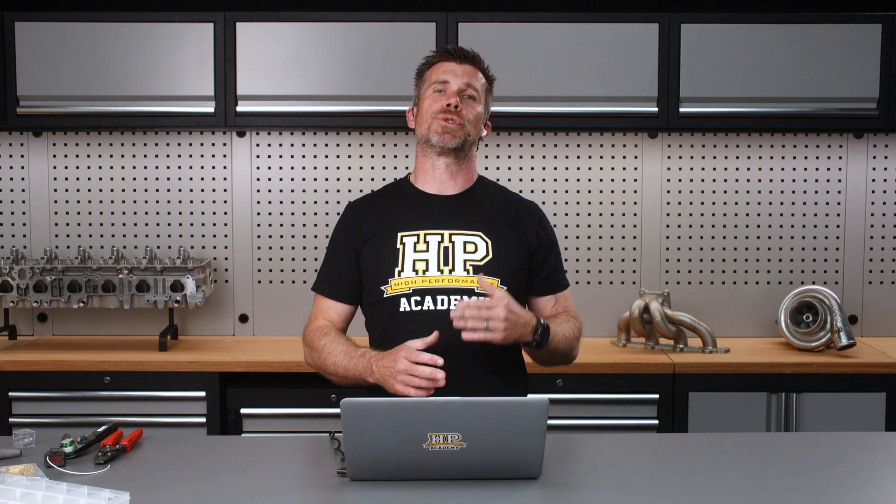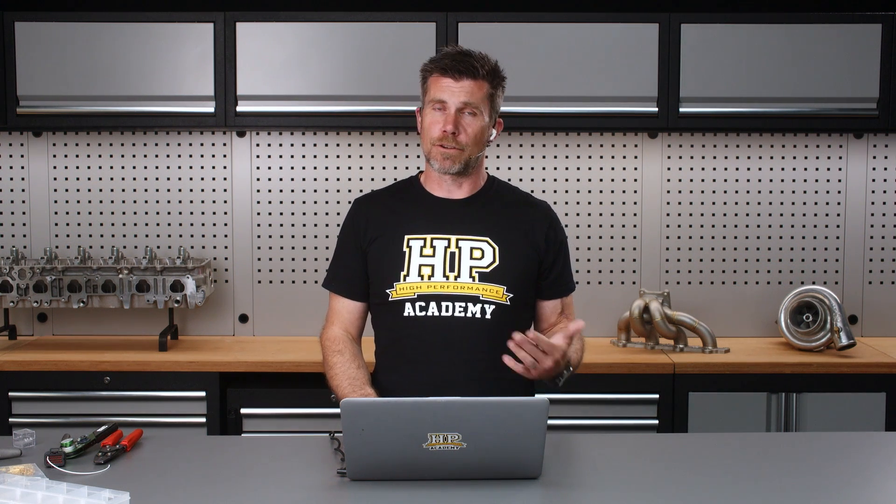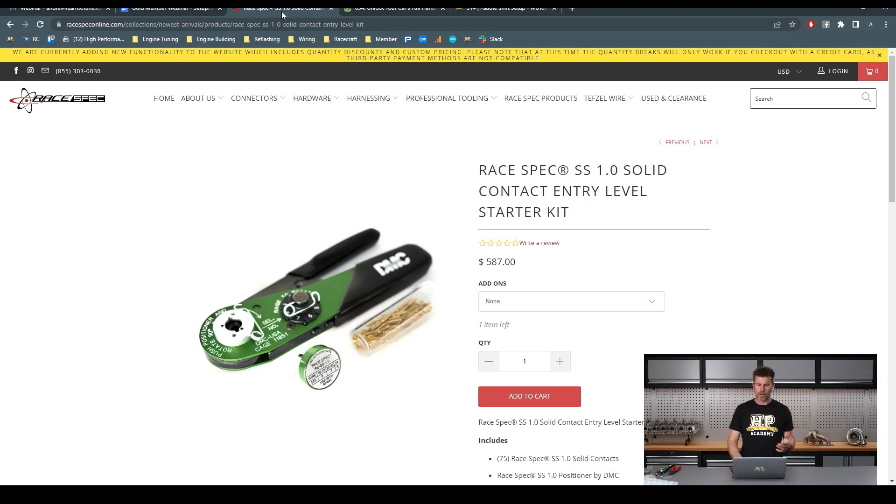This does require some tooling and the contacts themselves are going to be more expensive than the ones that come with the SuperSeal connectors. That said, you do get what you pay for. If you want to up your game and provide a more professional result, these are an excellent product. I've been using them in our latest dash install with a MoTeC dash and really enjoyed how easy they were to work with. If you are doing this for a living, it's going to save you quite a significant amount of time. There is a RaceSpec SS 1.0 Solid Contact Entry Level Starter Kit available at $587 USD - it's definitely not for the entry level hobbyist just getting started, but for those who want to up their game the time saving will pay for itself. You can check that out on the RaceSpec Online website.